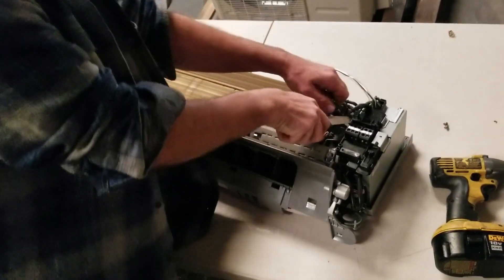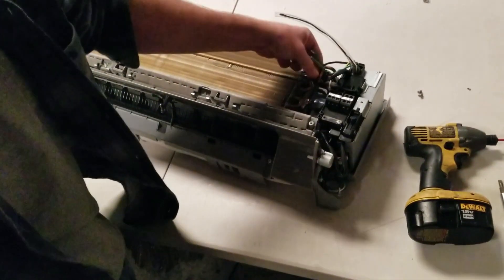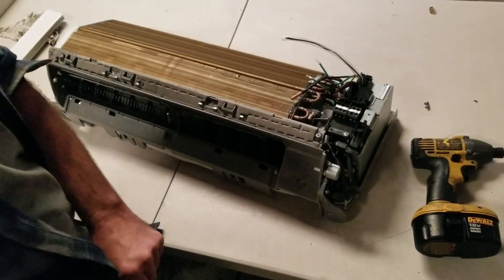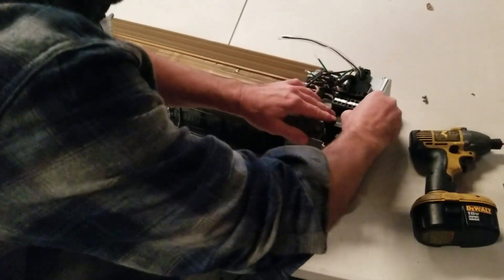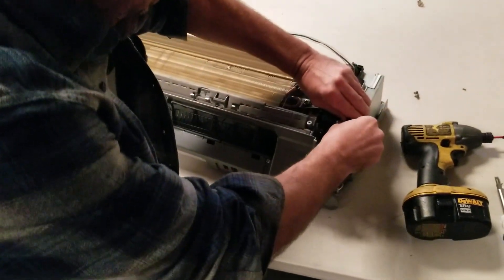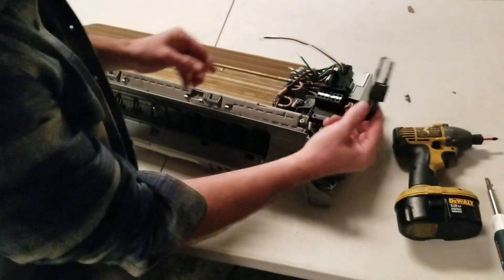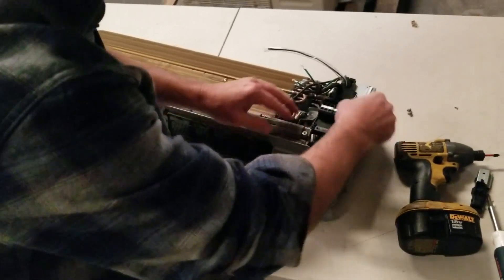It's got a zip tie on it — cut the zip tie, pull your sensor off the coil. Then on your control board you've got a cover; pull the cover off. This is your motor harness.